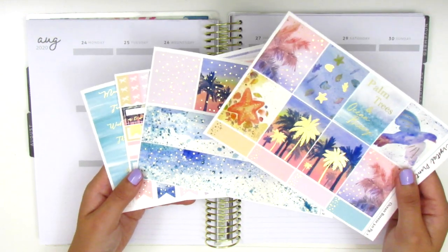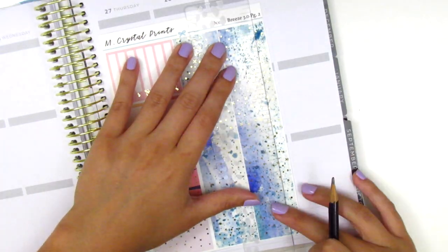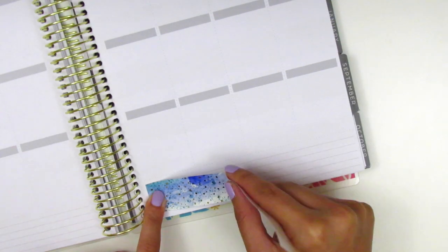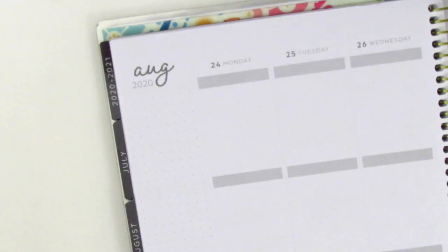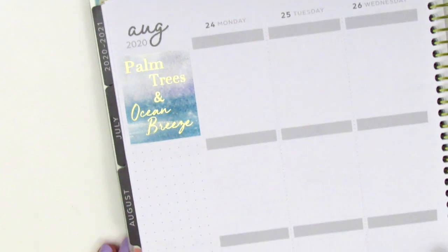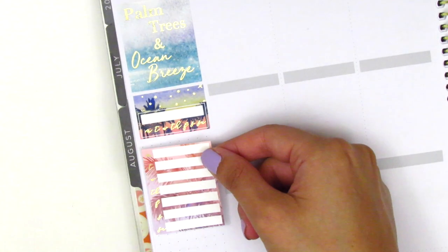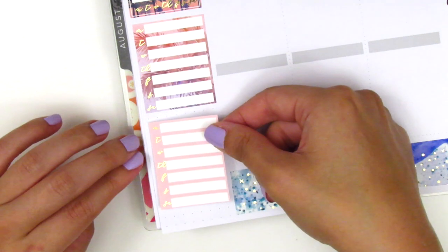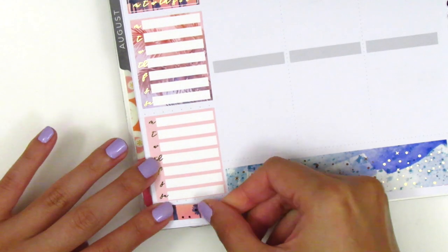I'm going to start by placing down my bottom washi and then continue to build my spread from there. I had to trim down my bottom washi for this week because it was just a little bit too big for the space available at the bottom of my planner. This kit is honestly so gorgeous — I absolutely loved using it this week. Once I'm done with that I move to the sidebar, place down the quote box in the top corner, and I decided to leave the August 2020 header at the top, which did take up some sidebar space so I skipped some sidebar headers this week. I placed down a habit tracker to track my working out, then the two Monday through Sunday boxes from the kit, and closed out the remaining space with a piece of washi I cut down.